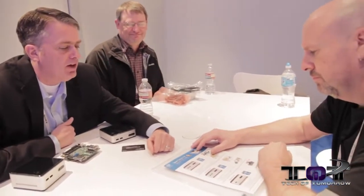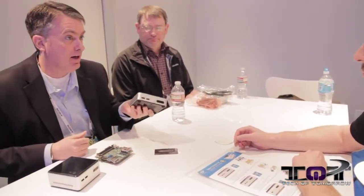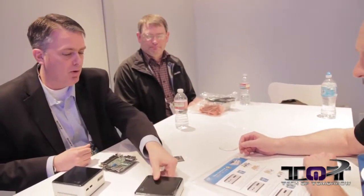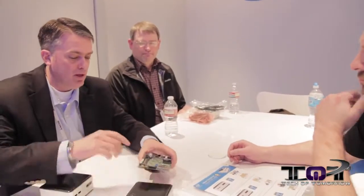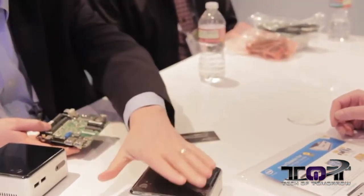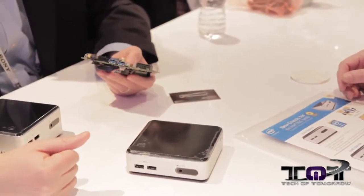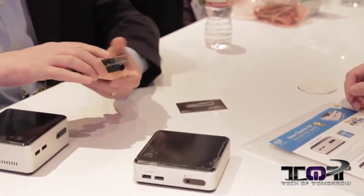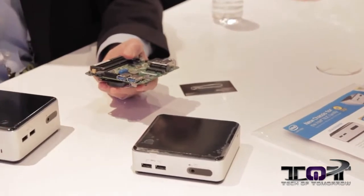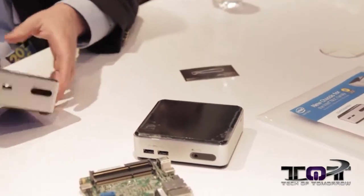We've got three new SKUs that we're launching here at CES. We've been shipping this newer Haswell NUC in Core i5 and Core i3 flavors for about a quarter. We're getting a lot of feedback from people that they would like to see the NUC with a two-and-a-half-inch drive. We've acknowledged that we need to bring some SKUs to market from Intel that support those two-and-a-half-inch drives, and that's what we're announcing here at CES this week.